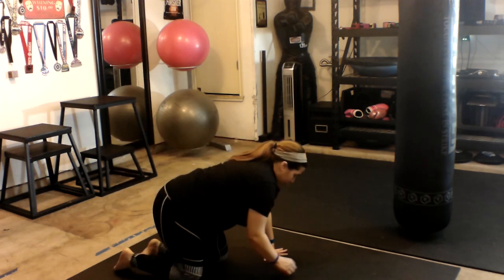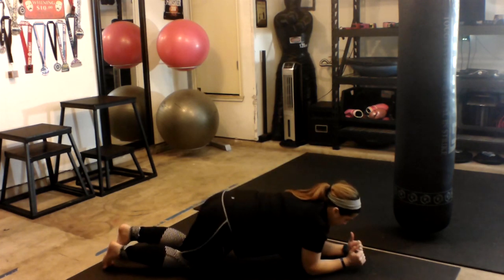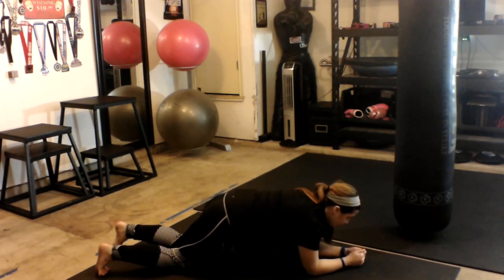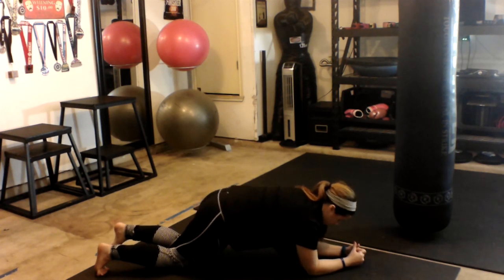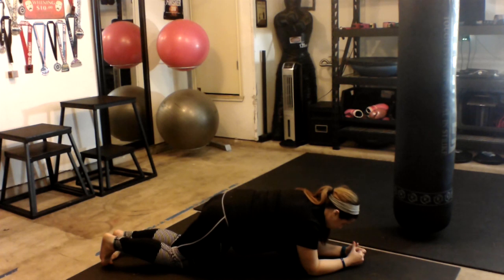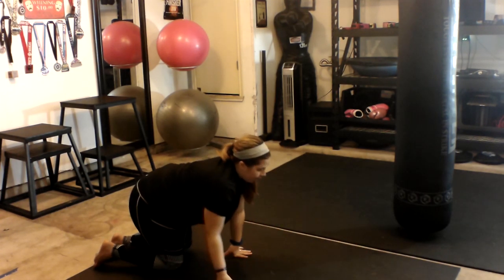Now we're going to go ahead and go back into our last 30 seconds. So my hands down, I'm going to drop it down to my elbows, leaving them right underneath my shoulders. My knees are back so that my back is parallel. I'm looking down at the floor, activating my core, strong arms instead of slouching my shoulders down. Strong arms, and you're going to hold it. [Holding for 30 seconds.] And again, one step at a time — bring it up to your hands and walk it back.